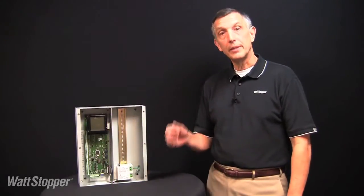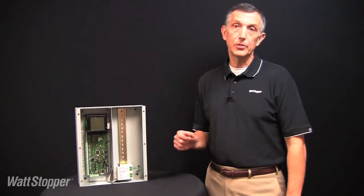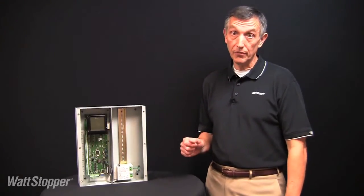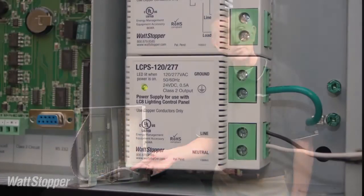The LC8 panel will operate at either 120 or 277 volts input power and is shipped complete with the 120/277 volt power supply module factory installed.